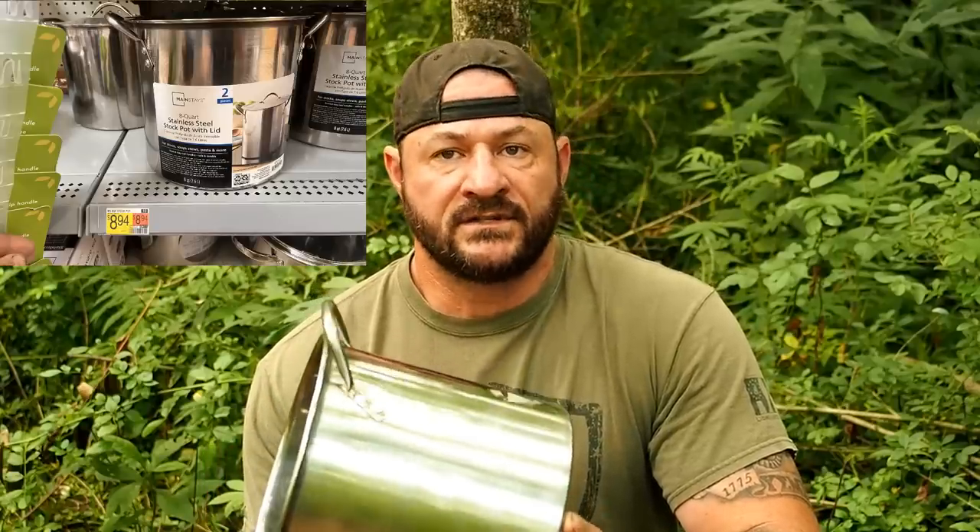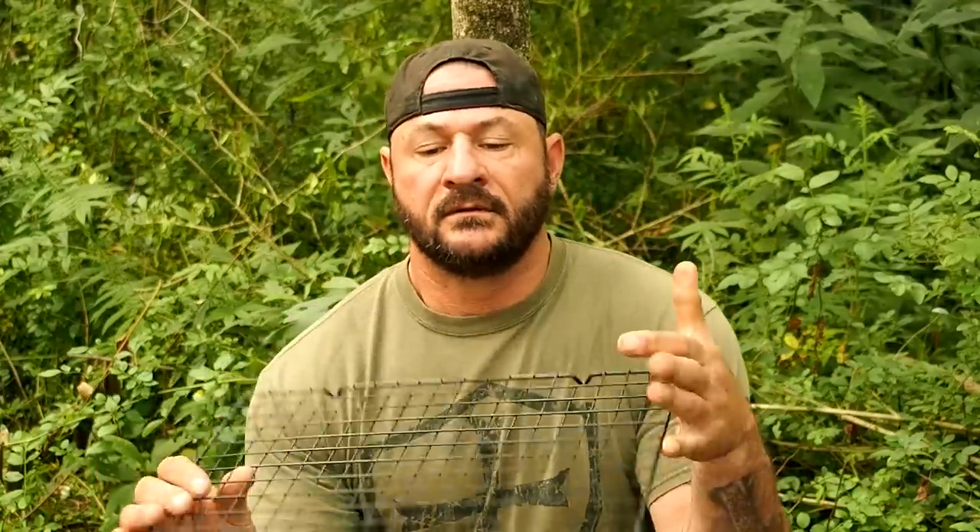20 bucks is a big deal because most people can drop 20 bucks, but 50 or 60 could be a problem. I searched high and low — dollar stores, Family Dollar, Walmart, Target, online — and found an eight-quart bush pot from Mainstays for eight dollars and change, call it nine bucks. The second thing you need is a simple cooling rack, three dollars and change from Walmart, rounds up to four bucks. Nine and four — thirteen dollars.